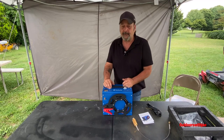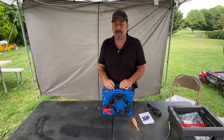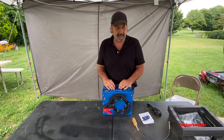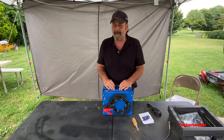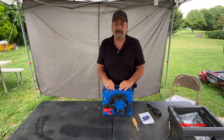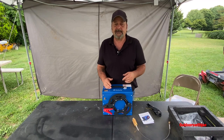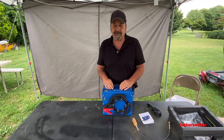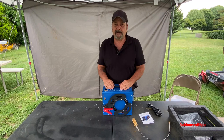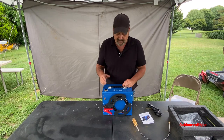Hey folks, welcome to Outdoors with Joe. Today we're going to take a look at a super nice little PCP air compressor. This compressor was sent to me by Fast Buy on Amazon. The brand is Two Auto — I believe that's how you pronounce it — and they have a website, twoauto.com. I'll leave a link to both of those in the description, and I believe they have a Facebook page also.